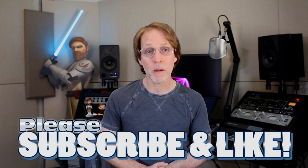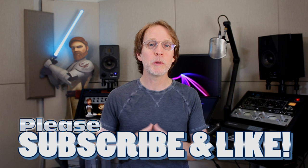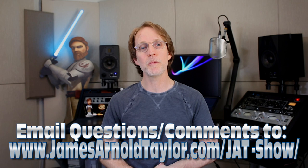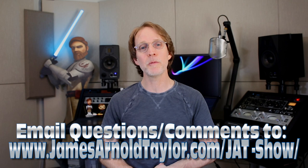Thanks so much for watching. Please share the video and subscribe to the channel if you haven't already — it doesn't cost you anything. I've got hundreds of videos here on the channel covering voiceover, Star Wars, Ratchet and Clank, Final Fantasy, positive thinking, and some cooking videos coming up soon. Please like and leave a comment. I hope you're having a great, safe, and healthy time. May the force be with you.